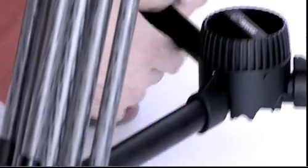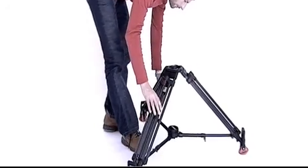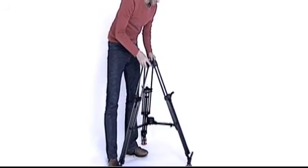The Sachtler mid-level spreader installs on the tripod from the bottom. To adjust the height of a tripod that has a mid-level spreader, you first need to open the spreader's telescopic arms. After successfully adjusting the tripod, the arms then need to be re-locked.